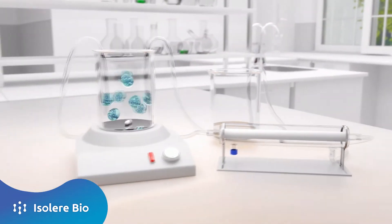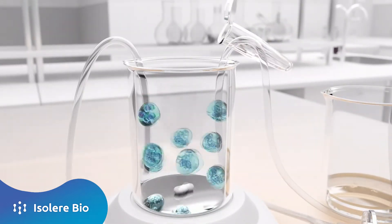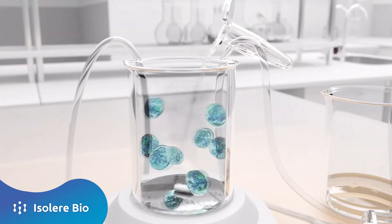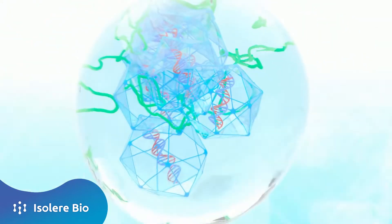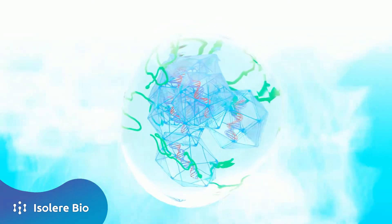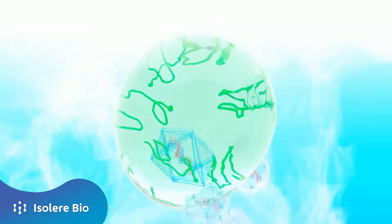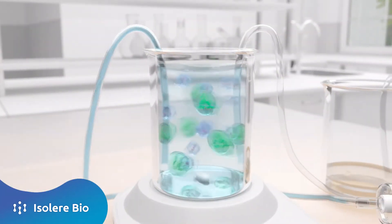Now pure, the biologic is separated from the Isotag reagent by switching from wash to elution buffer. The elution buffer disrupts the reagent's affinity for the biologic, allowing it to diffuse out of the droplets. The released biologic can now pass across the filter for collection, and the retained Isotag reagent can be recycled and reused.